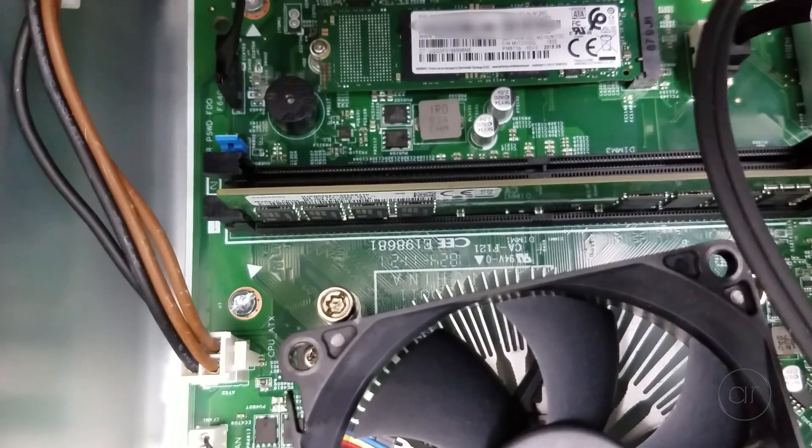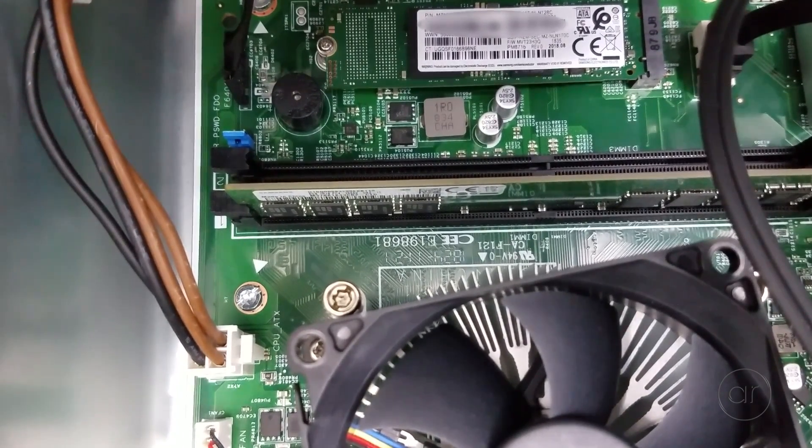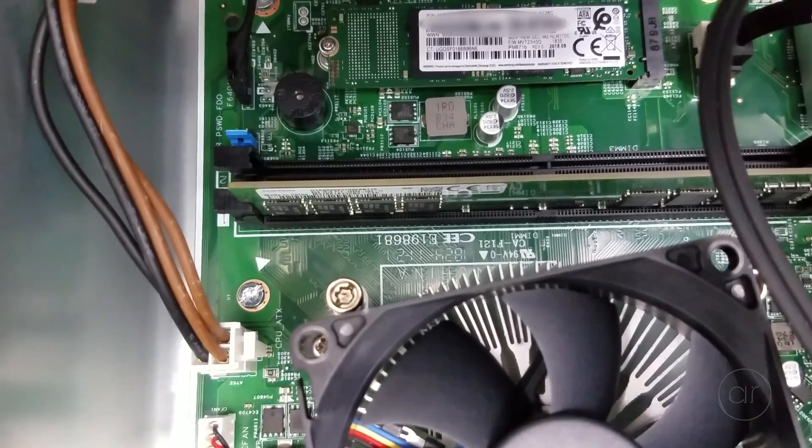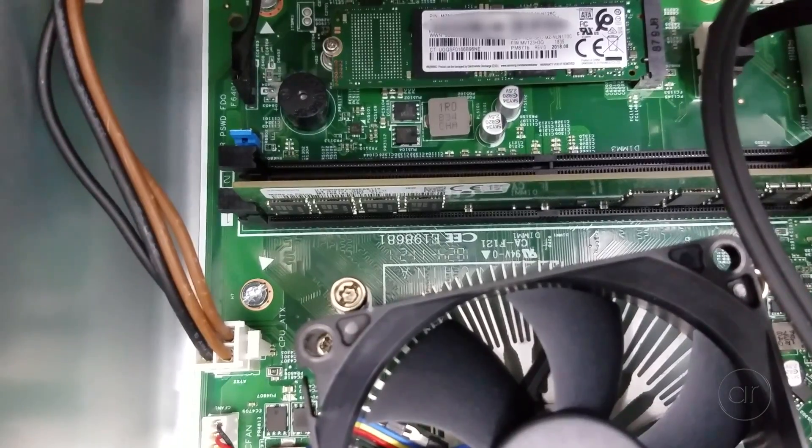There are two DIMM slots for DDR4 memory, and one is already taken — that one is an 8 GB module. You can add another one in the extra slot, or if you want to go large, it'll accept two sticks of 16 for a total of 32 GB.